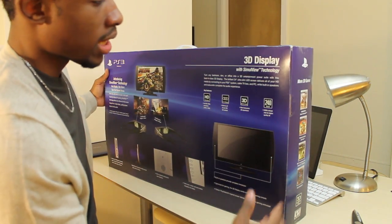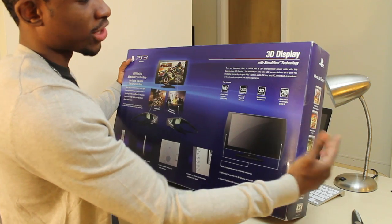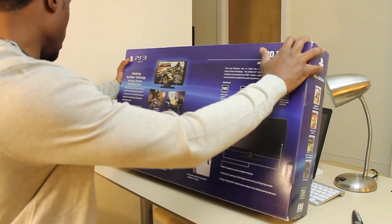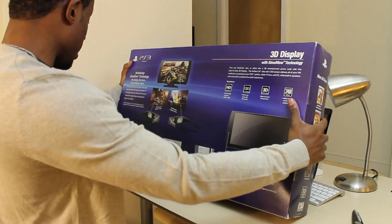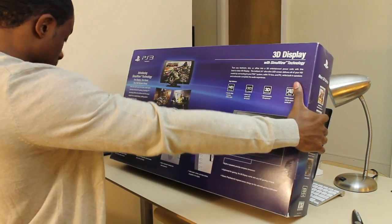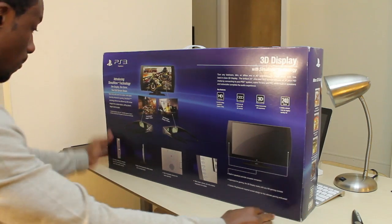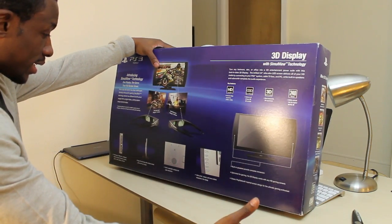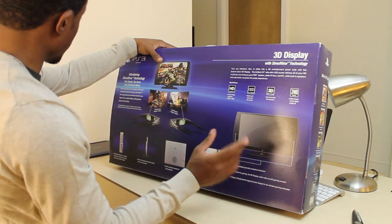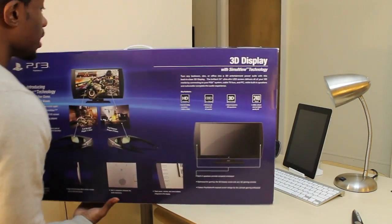It's 3D and this is at a 240 hertz refresh rate for higher 3D quality. It comes with two HDMI slots and then component — like your regular component for those who don't use HDMI. It's LED. It has a built-in subwoofer and sleeve buttons, yada yada. I want to open this up so let's not waste any more time.